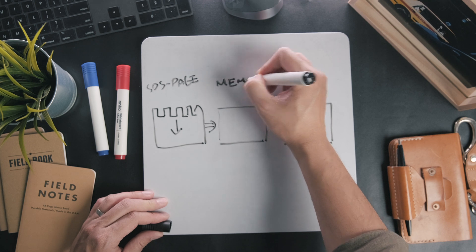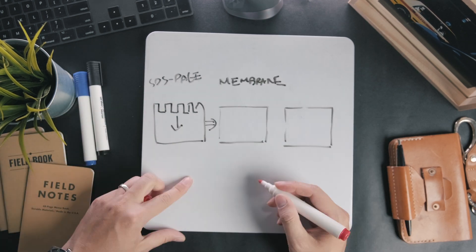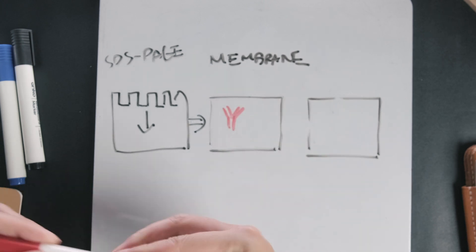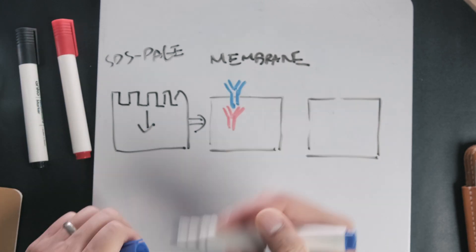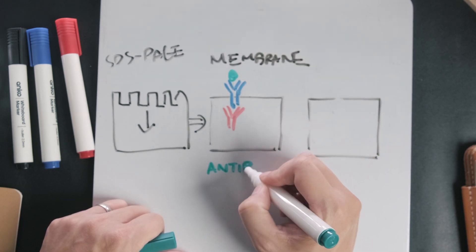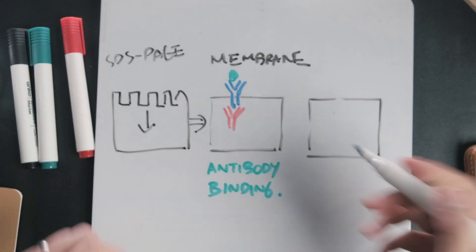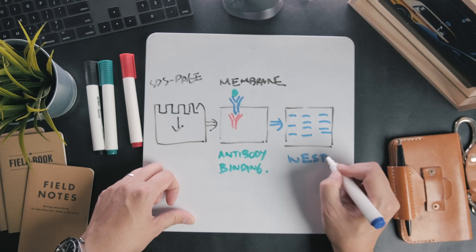Depending on the antibodies used, this technique can detect one type of protein in a mixed sample at very low concentrations. A Western blot involves transferring the separated proteins from an SDS-PAGE gel onto a nitrocellulose membrane. This membrane is then used as a surface to present the proteins for antibody binding. Only the proteins which the antibodies bind to will appear on the membrane, usually visible as bands that can be compared against the protein ladder to determine their size.